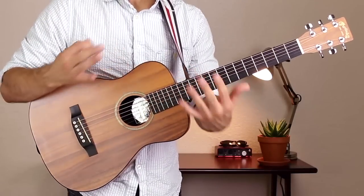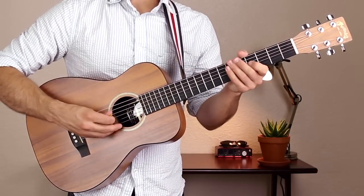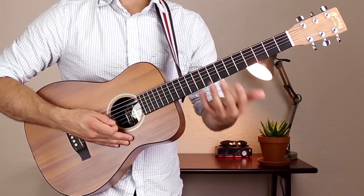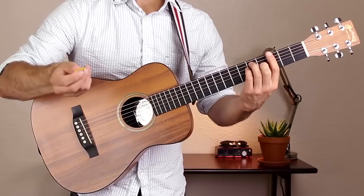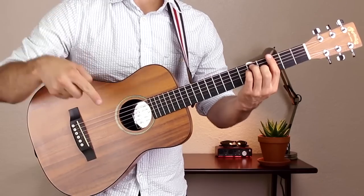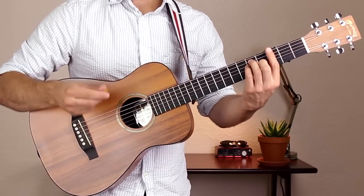We're in E standard today, regular standard tuning: E, A, D, G, B, E. We're using a lot of bar chord shapes in this tune — it's almost exclusively bar chords. I'm going to show you how to play each one of these chords first. If you have these shapes down already, you can click the link in the description. Here are the chords we're going to use today.